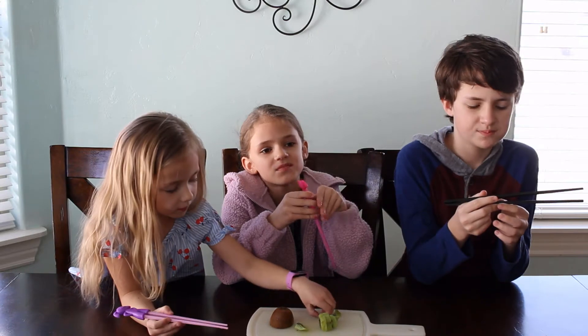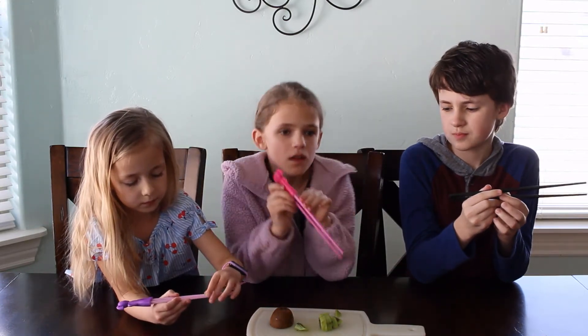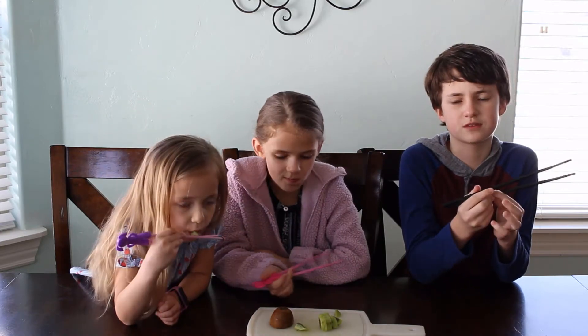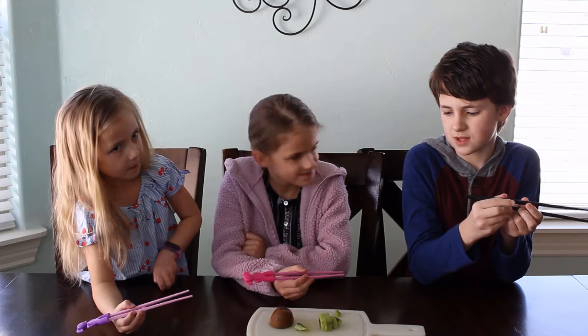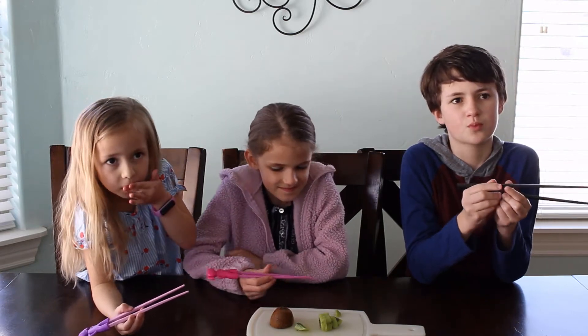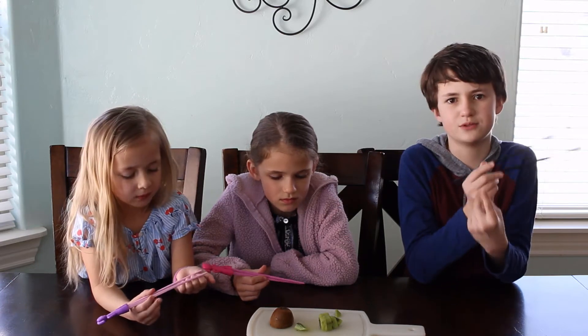It's good, and it has a little bit of a sour taste, but other than that, it's good. It's got a kind of a tart, sweet taste. Just use your hands. It's got the texture of a strawberry.